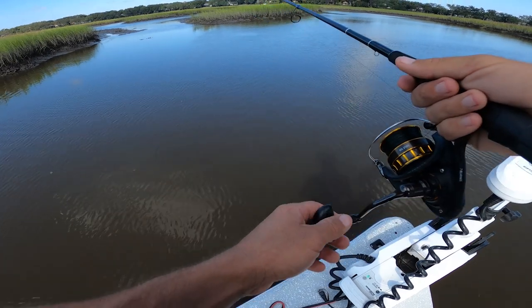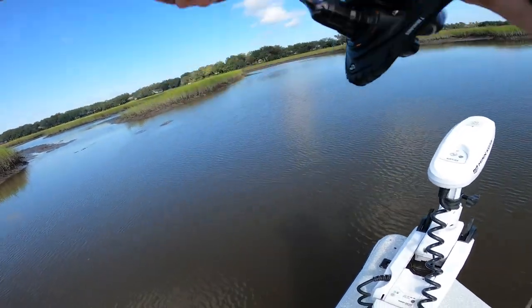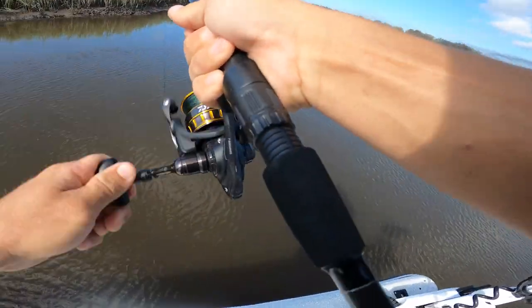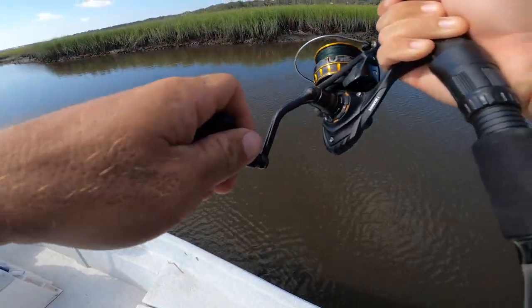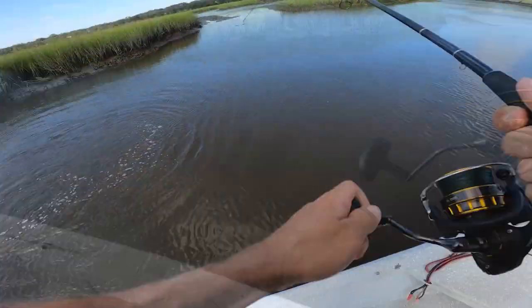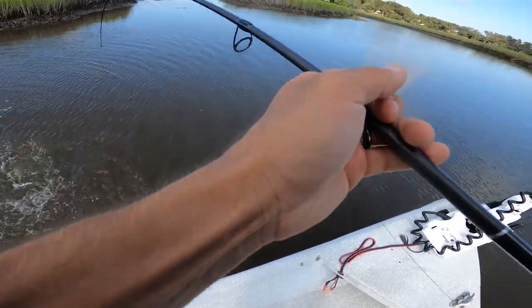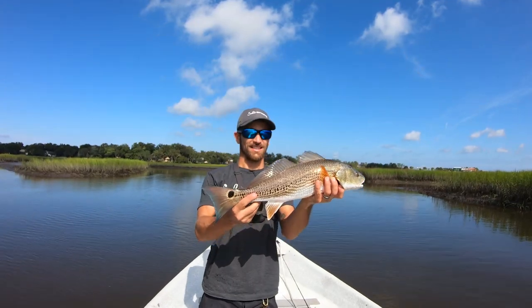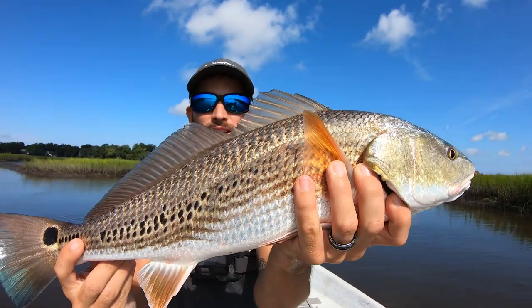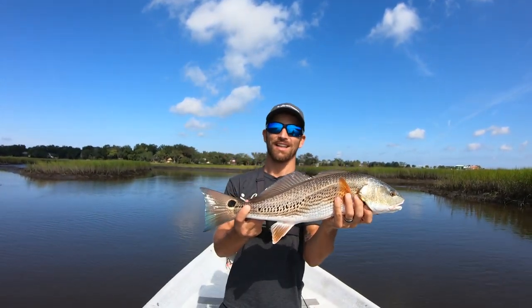We got one. There he is, that's him. With the blue crab. There he is guys — look how cool he looks. Got the spots all the way down. That is too neat. Alright, let's get him back in. There he goes.